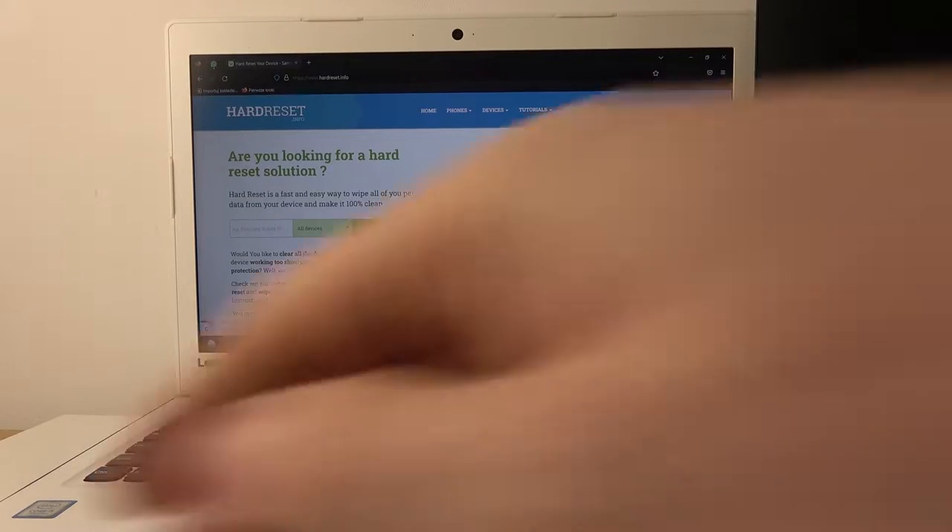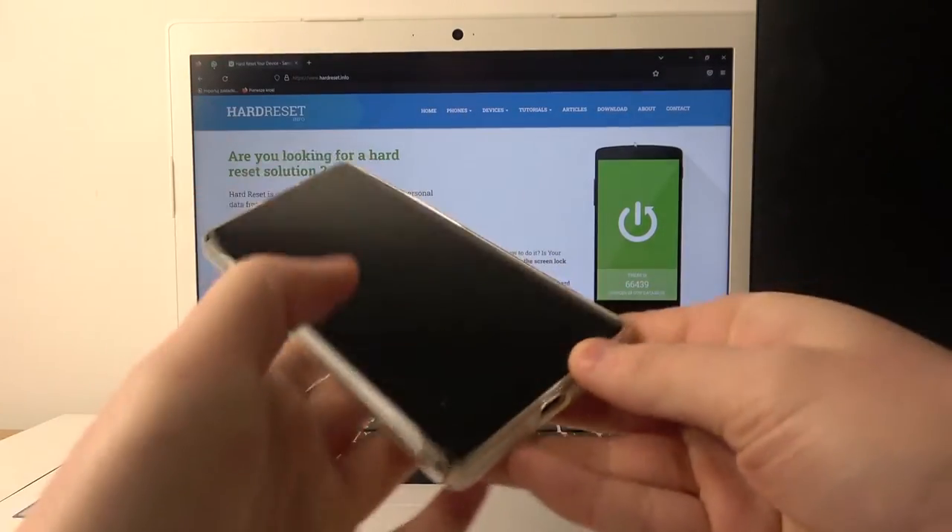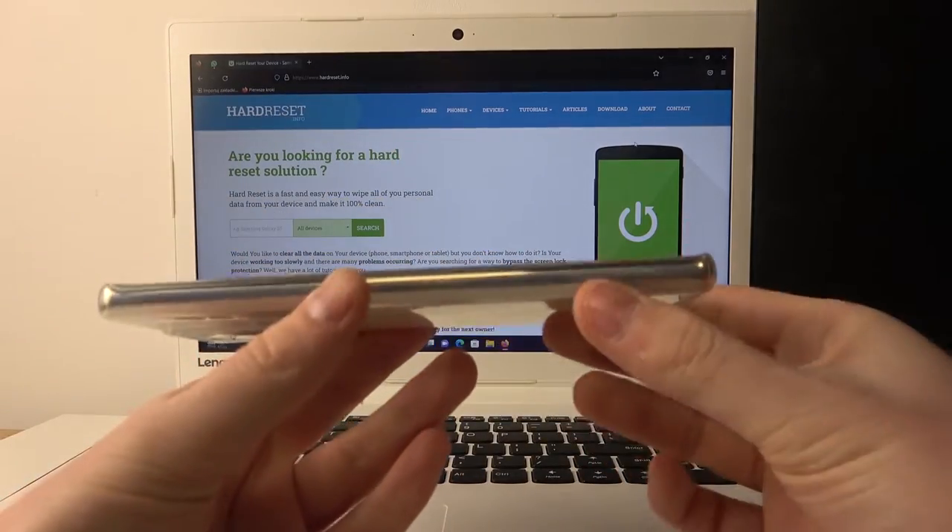Hello! In this video I'm going to show you how to connect the Infinix Zero Ultra to your laptop or PC.